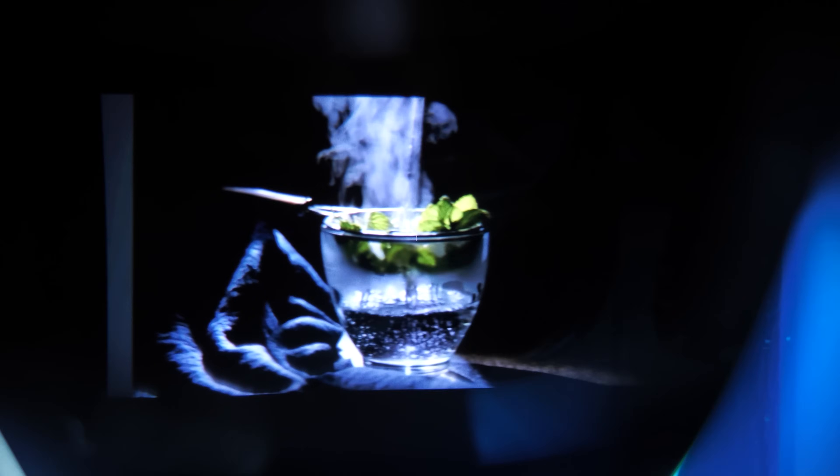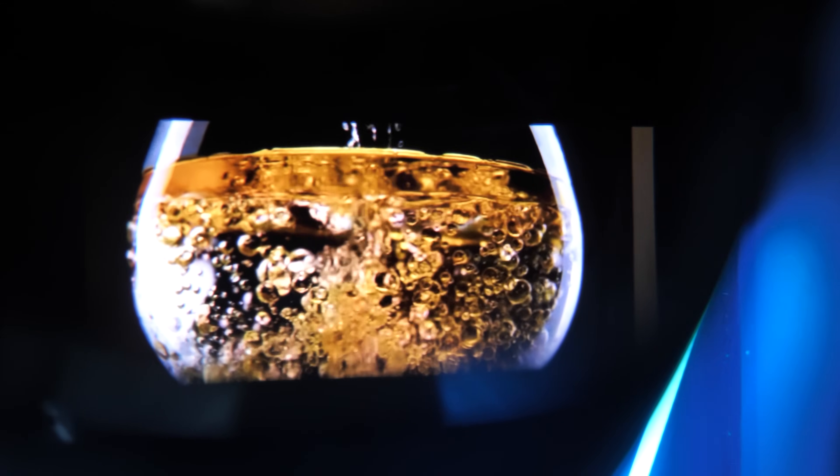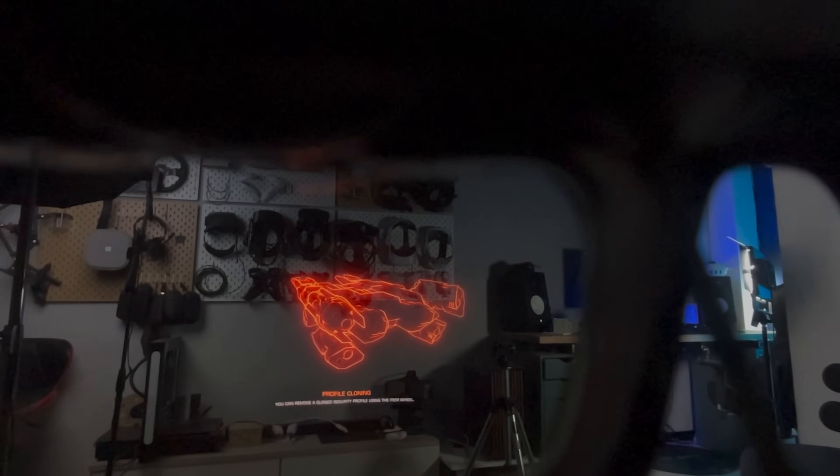The screens are very bright, the colors are extra vivid — after all, we're talking about micro OLED. And do you remember my favorite thing about the Air 2 Pro, where you can adjust the lens transparency on the fly, like I'm doing right now? Well, it's here too.